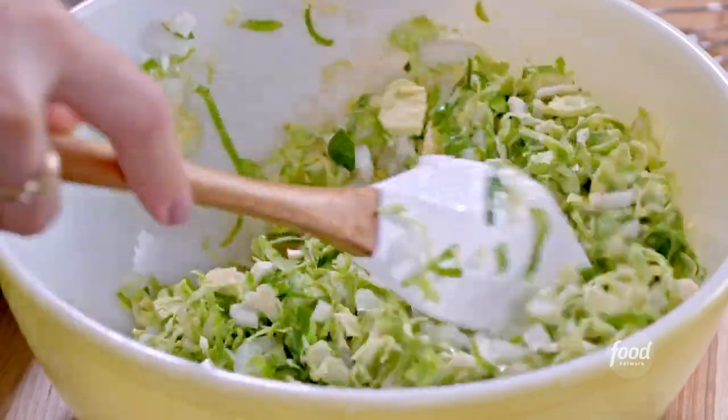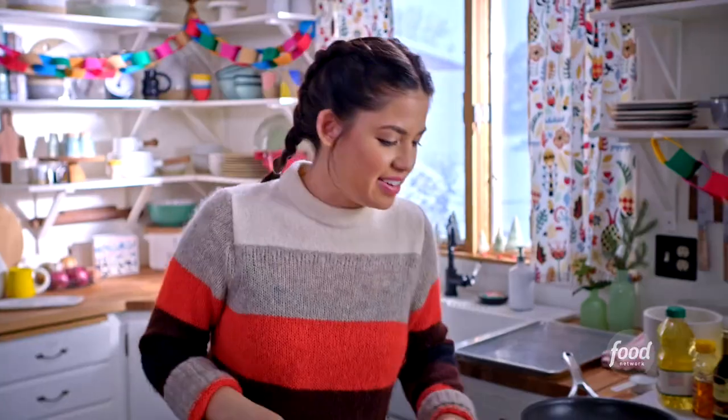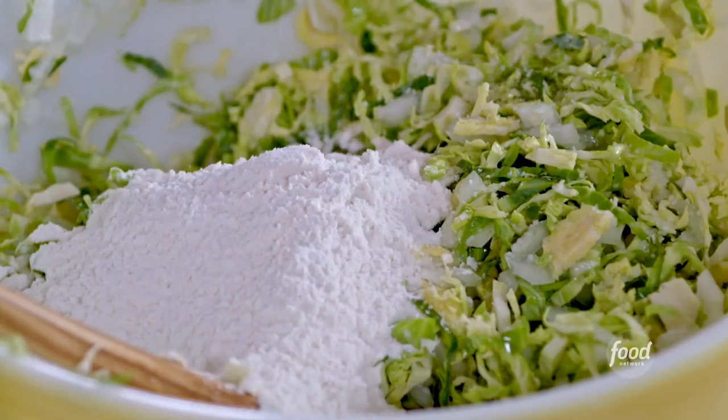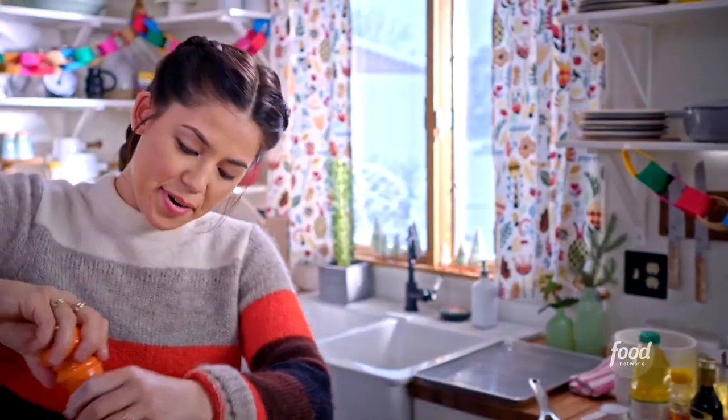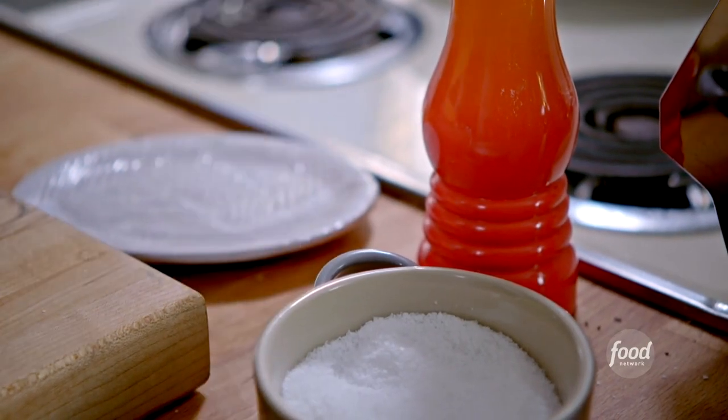Next, I'll add my dry ingredients — all-purpose flour, and this will help thicken up these latkes and bind them all together. Some salt to season it, black pepper, and just a touch of heat with some crushed red pepper.